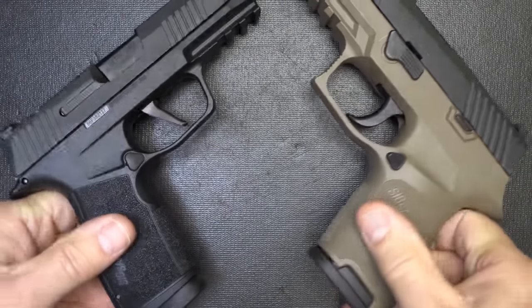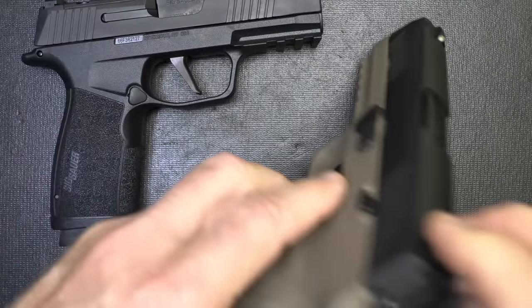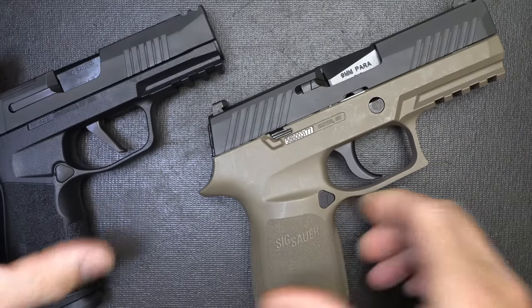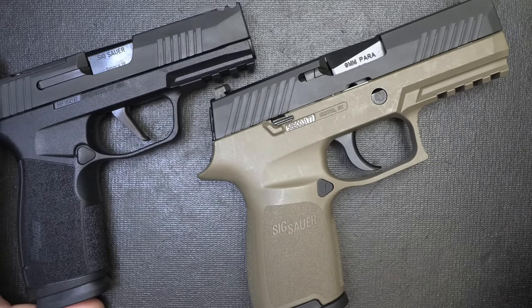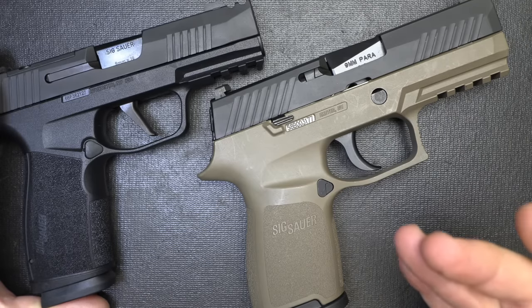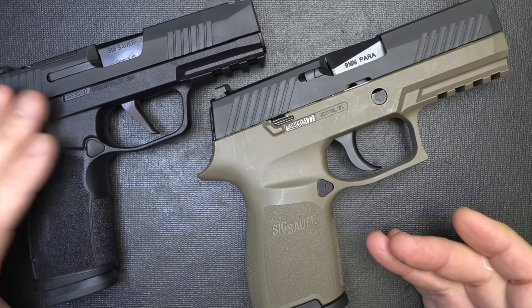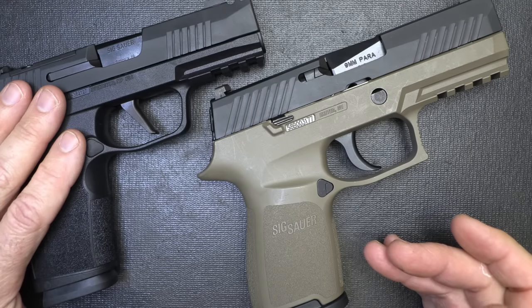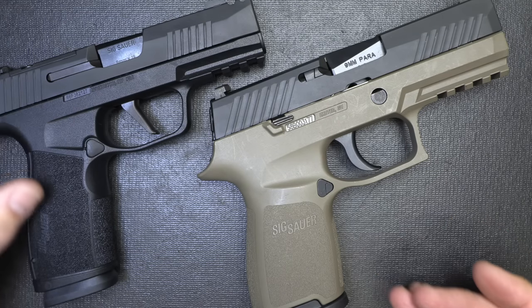Here I get the feel and the thin profile of a 1911 in a sense, and yet I don't have all that thickness, and I've got extra mag capacity — that's pretty groundbreaking. Are the thick double-stack magazine pistols going to go away? It just remains to be seen. I don't see that happening in the near future, but it's definitely a trend toward more capacity, thinner handgun, smaller handgun, and yet just as capable.